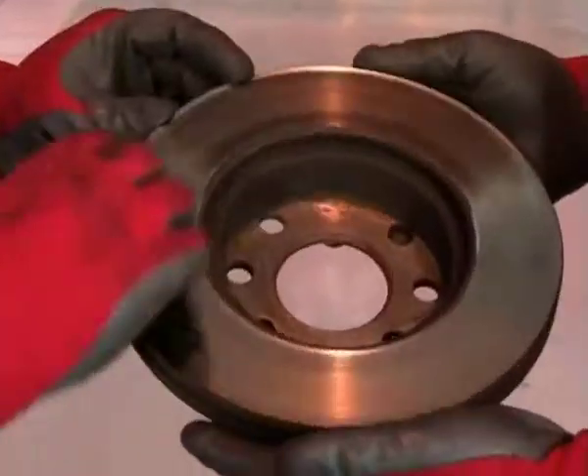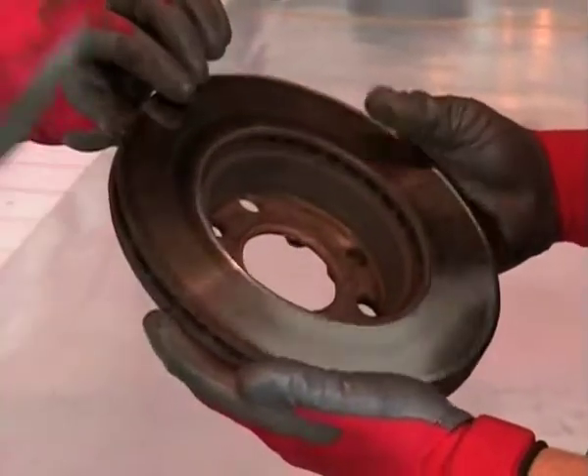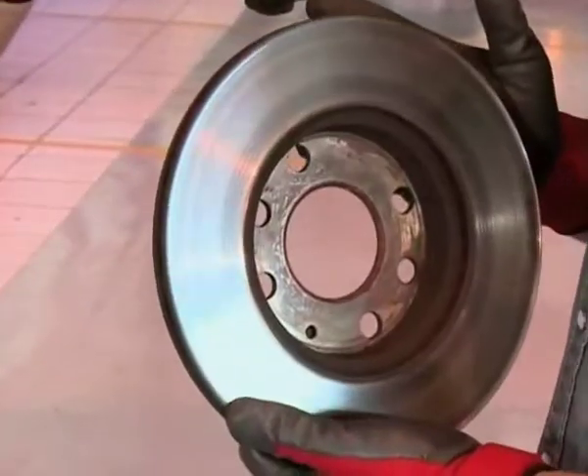Just by quick inspection, we can actually see that the disc is worn, and we'll have to measure to make sure whether it's in specification to be able to be skimmed. Otherwise, I think today we're going to fit a new set of discs on here.